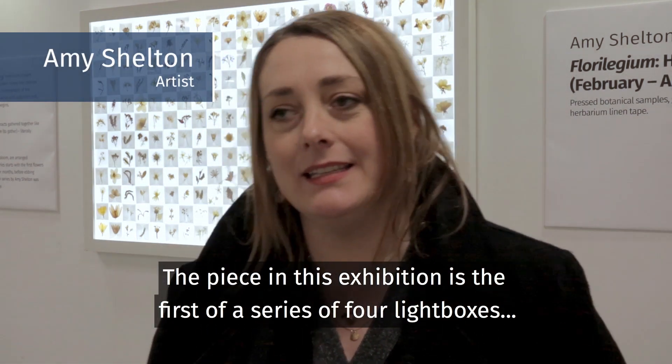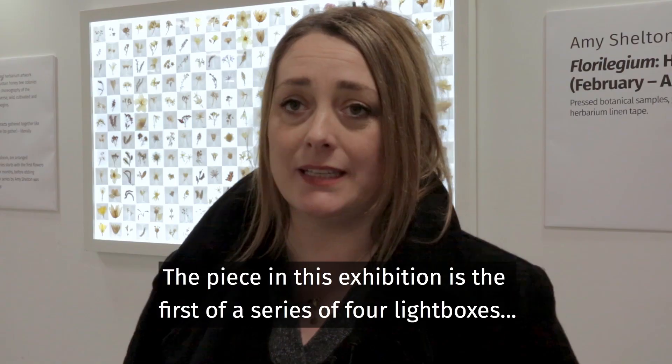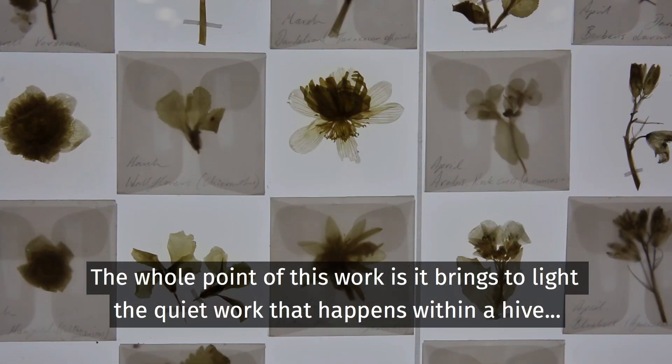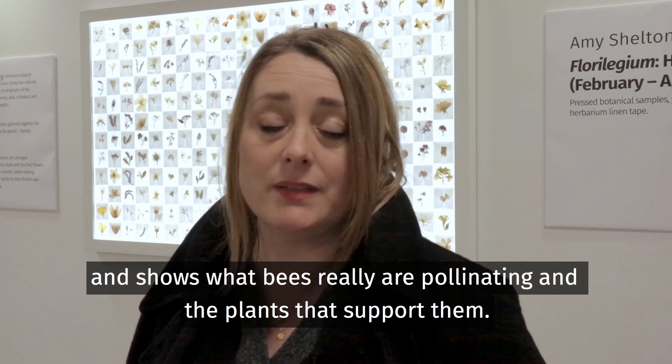The piece in this exhibition is the first of a series of four light boxes that trace all the plants that are important to honey bees across a whole calendar year. The whole point of this work is it brings to light the quiet work that happens within a hive and shows what bees are really pollinating and the plants that support them.